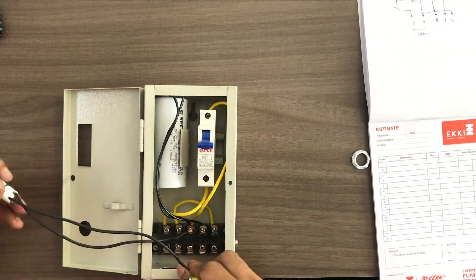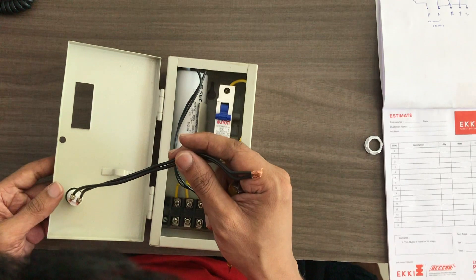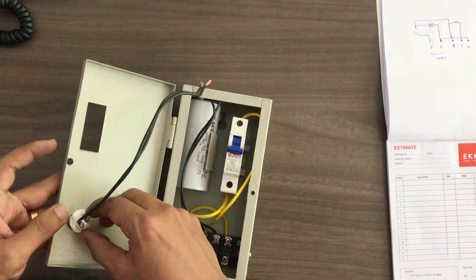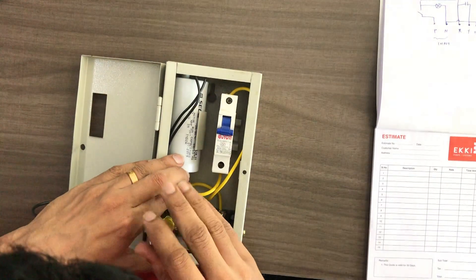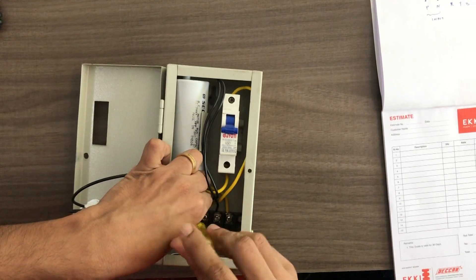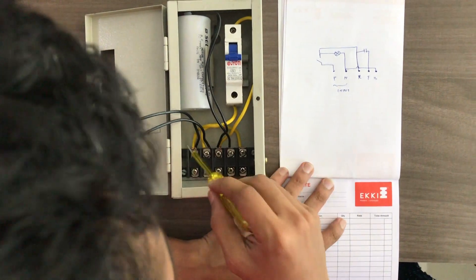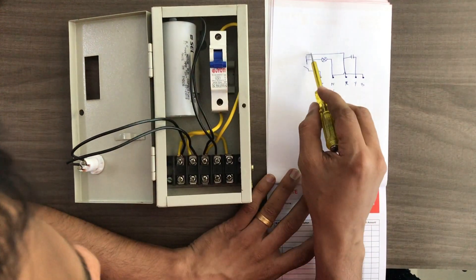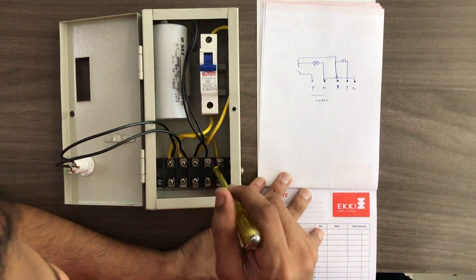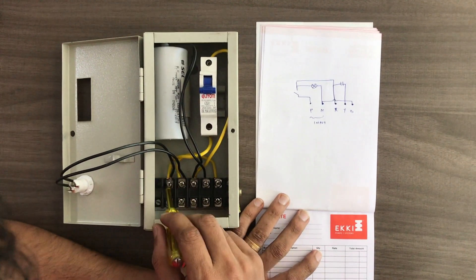You can connect this to live. If you have any connection on the panel board, you can connect the indicator to the light. Now we can connect the wire diagram. We have a line for MCB1. The MCB1 output will be ready, and the link will be ready for the neutral. The MCB1 output will connect the indicator to MCB1.